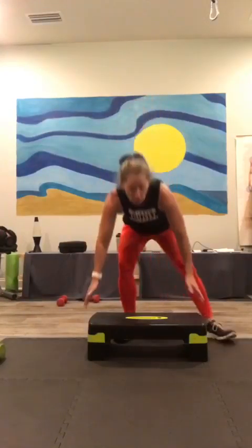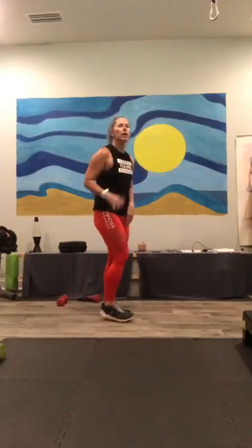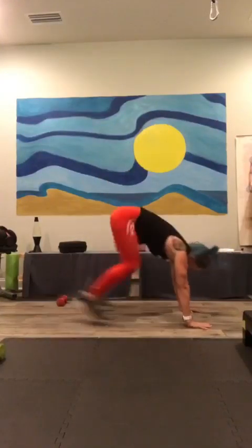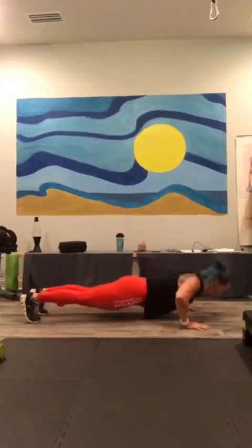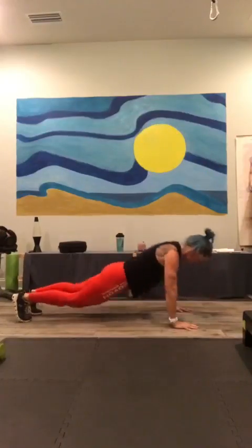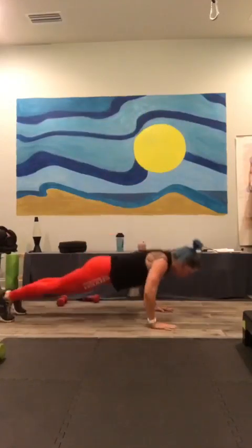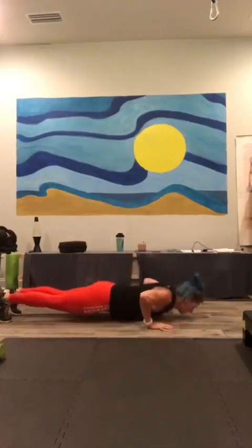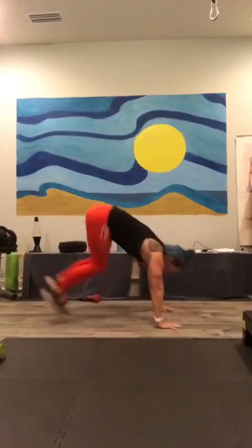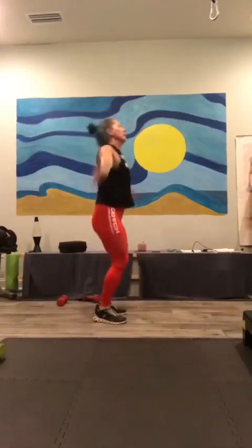Step up if you want to continue with the bench for your burpees, otherwise move it out of the way. Remember we're adding a jack instead of that jump up. You don't have to do the push-ups if you don't want to on this set. Here we go: one, two, three, four, five, six, seven, eight, nine, and ten.